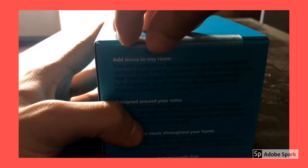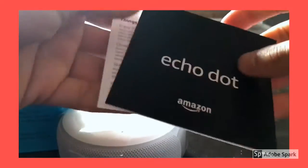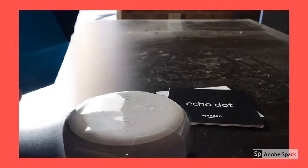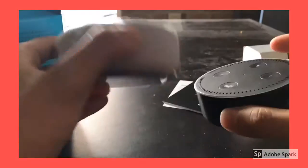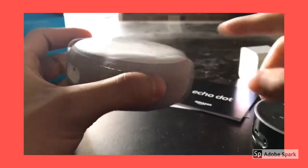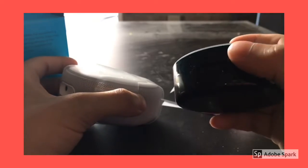As you can see, there is a tab right here built in. All you gotta do is just peel it off. The Echo Dot is right there at the top. This is your literature packet right here. Underneath, we have your cable. You can see that the design of this new Echo Dot is very different from this old 2nd generation Echo Dot.